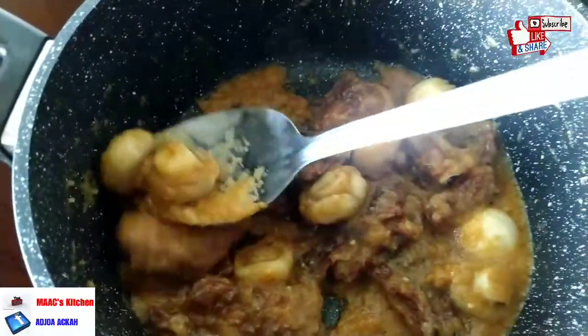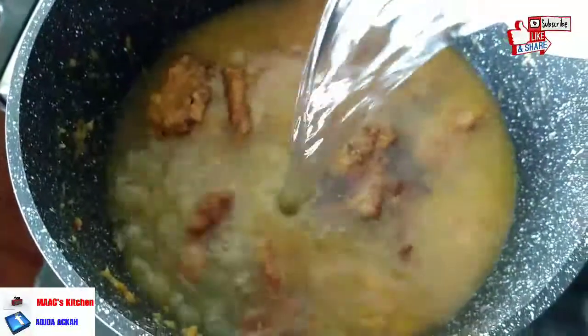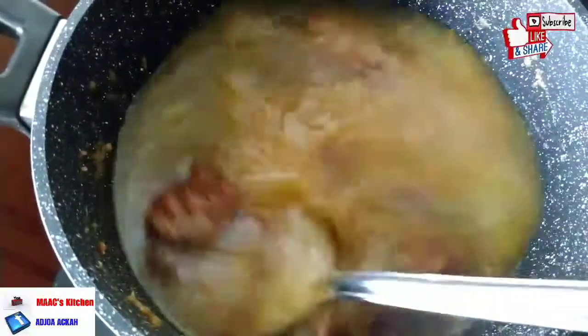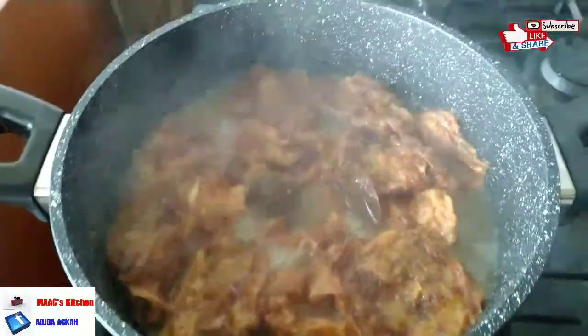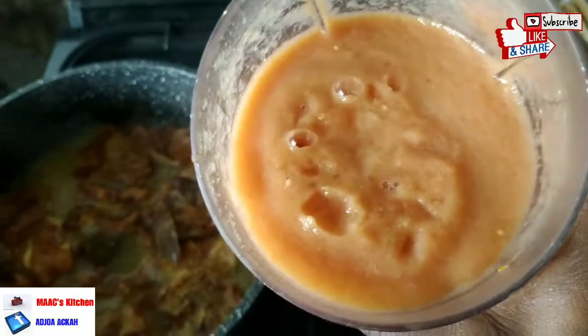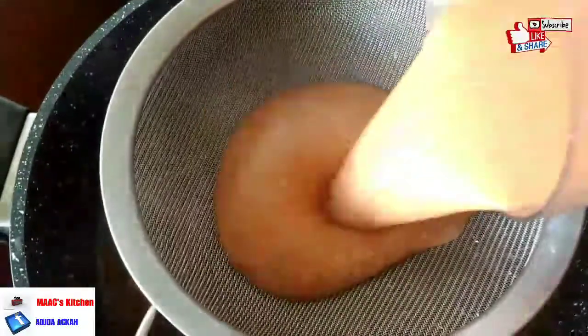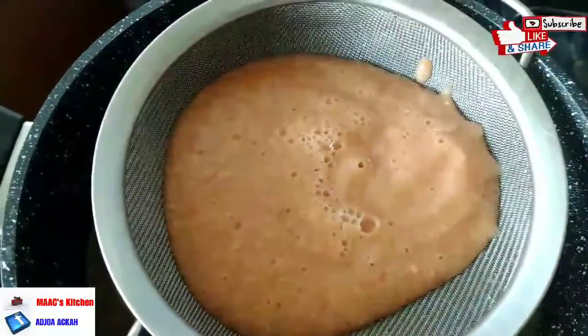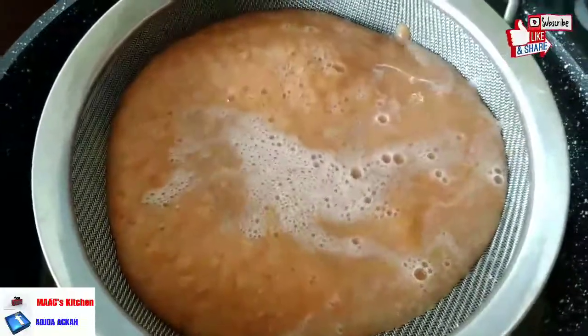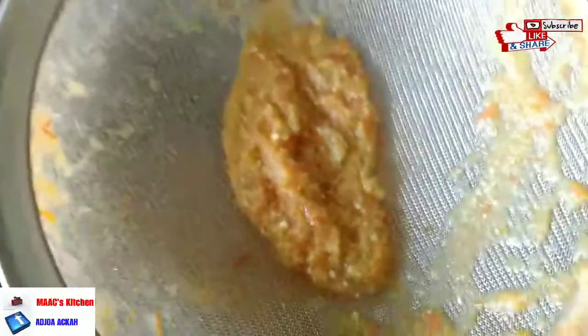We are going to add enough water — the quantity depends on how liquid or thick you want your soup. I want it a bit thick so that even without swallow you can drink it and be full. I boiled four tomatoes, half onion, with pepper, and blended them with two medium-size garden eggs. I'm straining it and adding it to the soup. You can decide not to strain it, but I want something smooth, so I'm getting rid of the chaff.